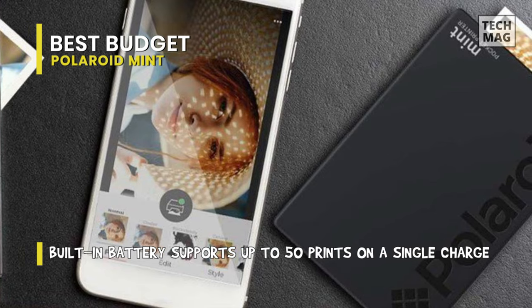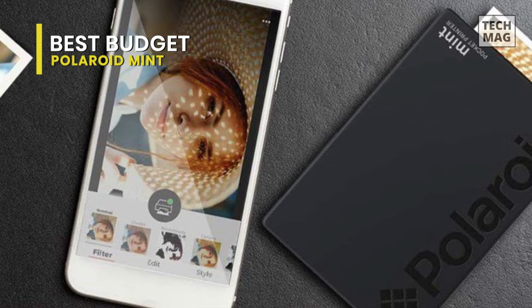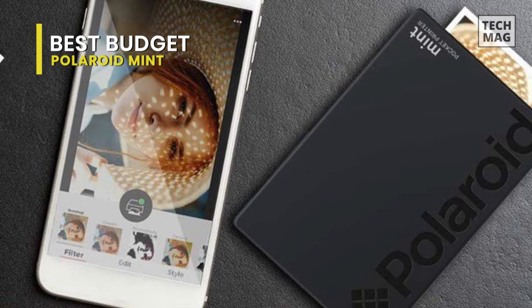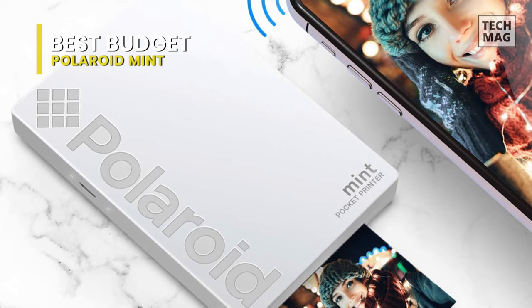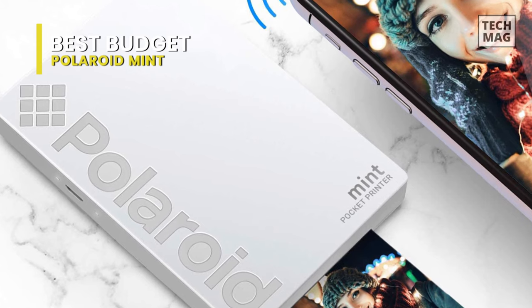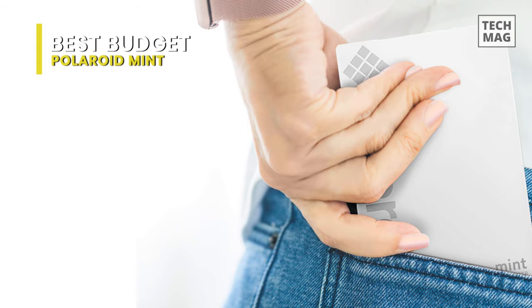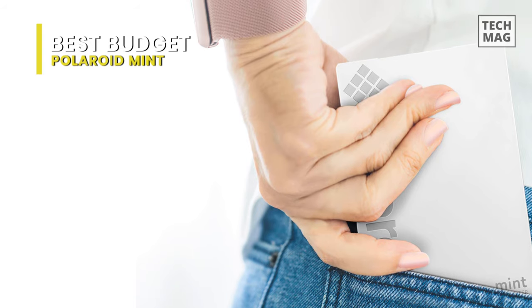Whether you're searching to spice up your holiday and catch some incredible snapshots on film, seeking to be the center of attention at the next house party, or want to give a gift that keeps on giving, the Polaroid Mint Pocket Printer is a great photography accessory that's not going to let you down when you're making great memories.